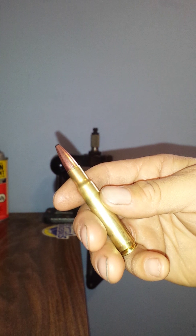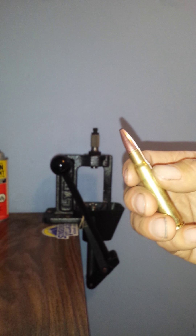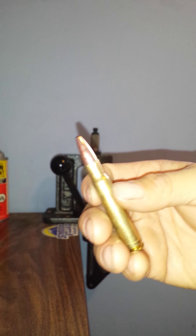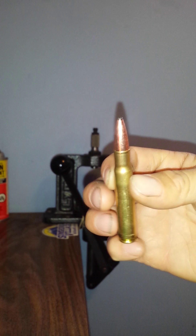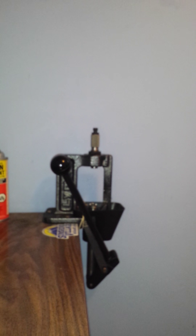I even emailed Redding about what I was experiencing. Basically the expanding ball measured into spec, so I was doing nothing wrong — it's just a fact of the brass springing back into shape.